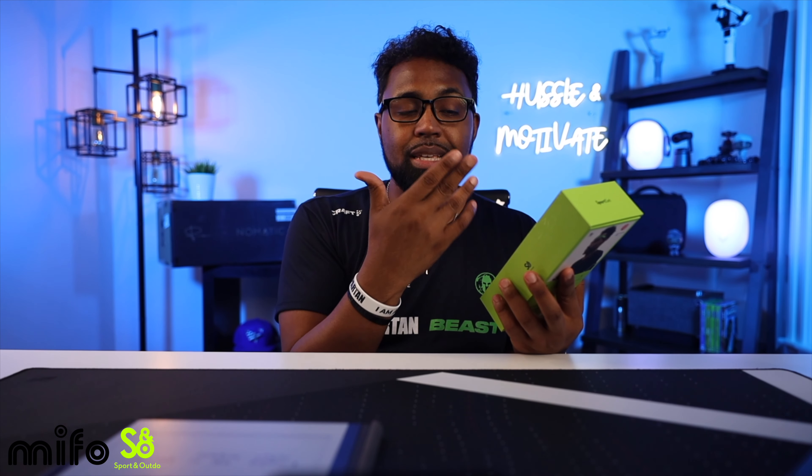Going around this box quickly — on the front side you have a female model with the headband on. It says 'Sports Wearable Audio Device' from SNO, which stands for Sports and Out Do. I've reviewed Mifo earbuds before and also the Sports and Out Do arm of Mifo. At first I thought it was a mistake and should say 'Sports and Outdoors,' but I guess they're sticking with 'Sports and Out Do' — it's on their website so that's what they're going with.